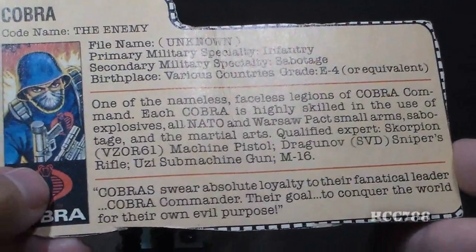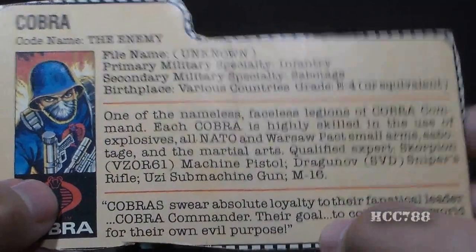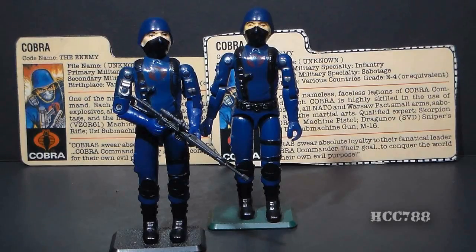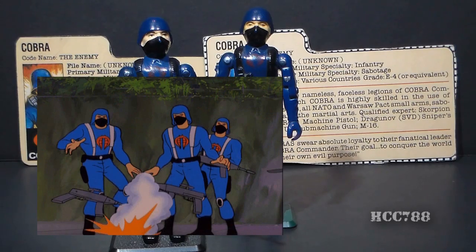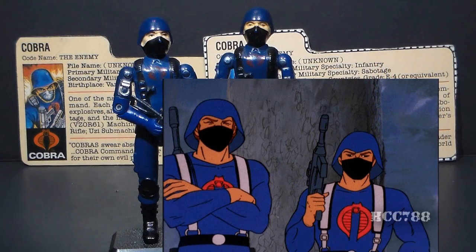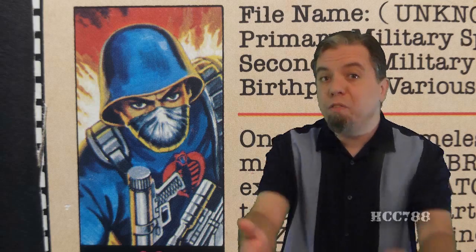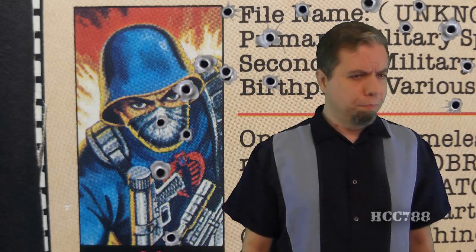This file card depicts a fanatical enemy that cannot be reasoned with and is bent on world domination — the perfect enemy for G.I. Joe. Since the Cobra Soldier was the basic G.I. Joe enemy, he was all over G.I. Joe media. They appeared in the very first episode of the cartoon series and frequently thereafter. They still appear in the cartoon after the introduction of the Cobra Viper, and they even appear sometimes in the same episodes as the Viper, which confirms that they were not replaced by the Viper. The Cobra Soldiers were notorious for shooting a lot of lasers but never being able to hit anything.